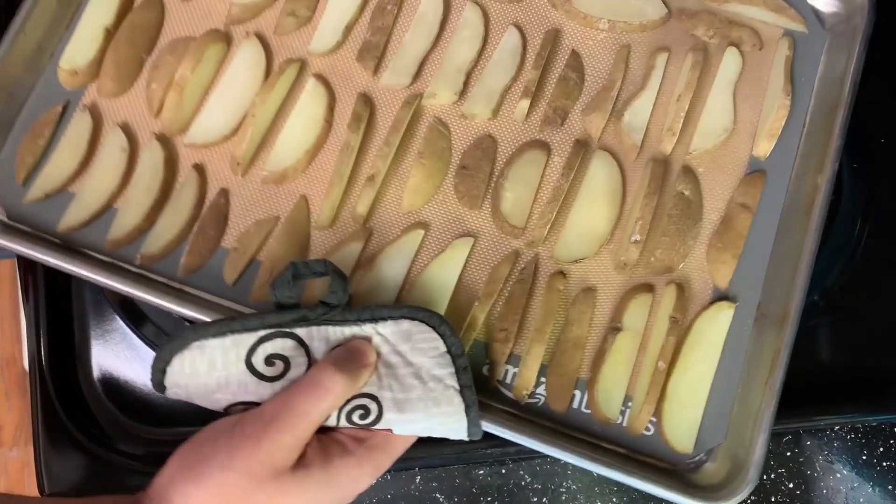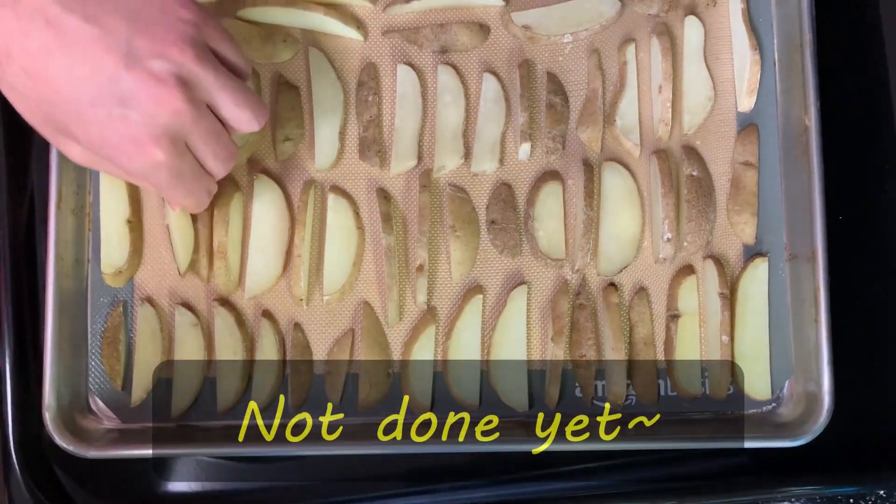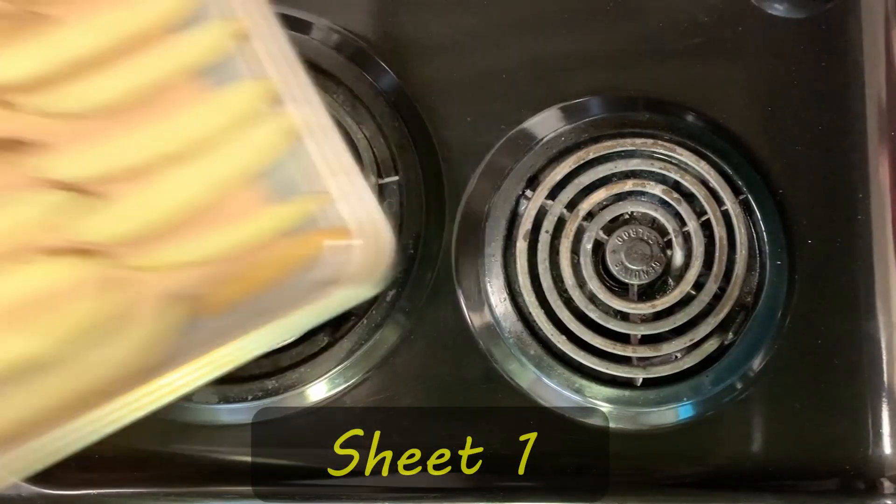When the first 15-minute timer is done, take the potatoes out and check the doneness. See if the other side is a little bit brown — if not, they are not done yet. Bake for another 10 minutes. 10 minutes later, try to flip them.